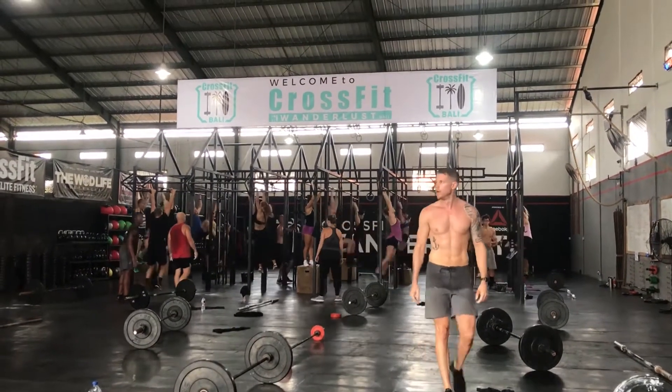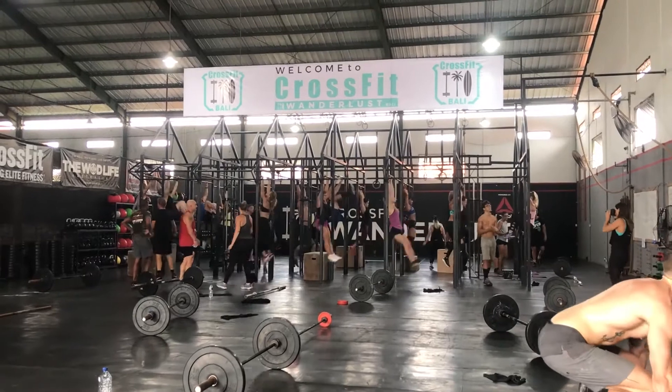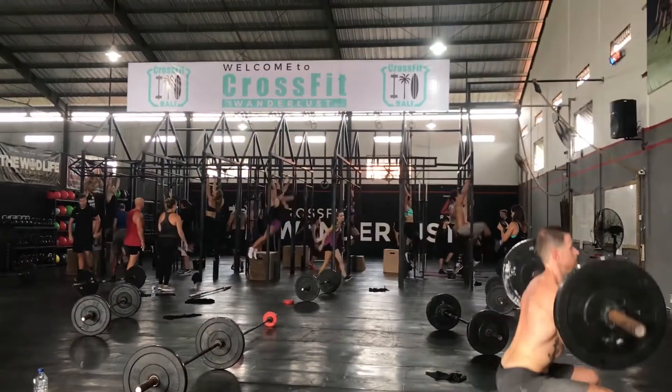Coming to Canggu, definitely check this spot out. I checked out one gym called Victory Fitness — it actually costs the same as this gym, but it was pretty much unusable and crowded. They had barbells and plates but not that many, so it felt like everyone was competing over the gear. I tried CrossFit as well at Wanderlust CrossFit and I did my back within half an hour. The price to use this gym for a month is the same rate as the drop-in for CrossFit Wanderlust — $14 US for a day there, or $14 US for a whole month here.